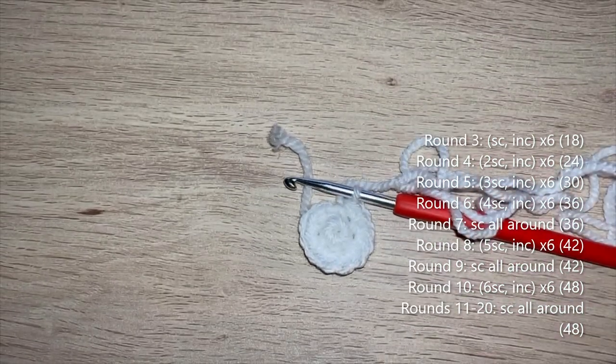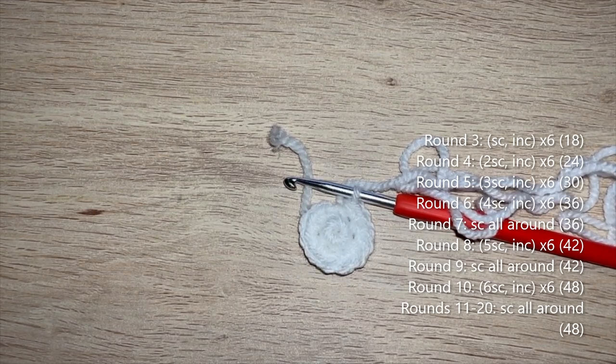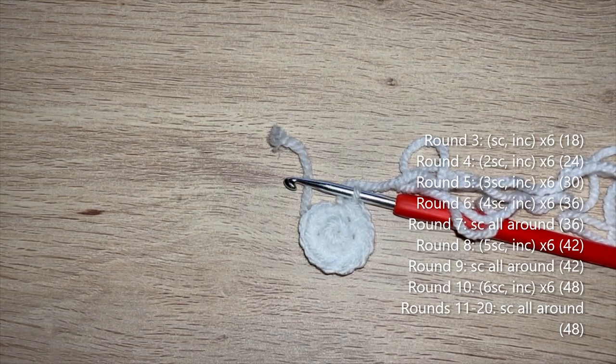I'm going to talk you through the next few rounds as it's just standard increases in increments of six. Round 3: single crochet, increase - repeat 5 more times to get 18. Round 4: two single crochet, increase - repeat 5 more times to get 24. Round 5: three single crochet, increase - to get 30. Round 6: four single crochet, increase - to get 36. Round 7: single crochet all around. Round 8: five single crochet, increase - to get 42. Round 9: single crochet all around. Round 10: six single crochet, increase - to get 48. Rounds 11 to 20: single crochet all the way around. I'll meet you when you're ready to start round 21 as we're going to start doing some decreases.